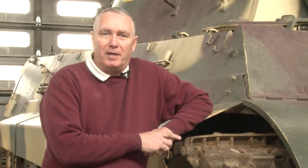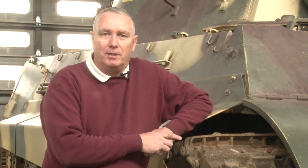I'm Len Dyer. Thanks for visiting us at the Armor Restoration Shop. See you next time.